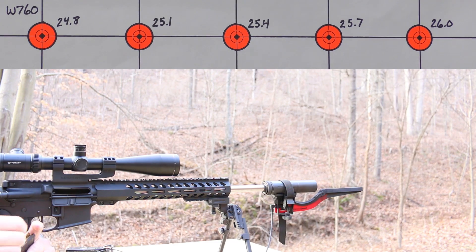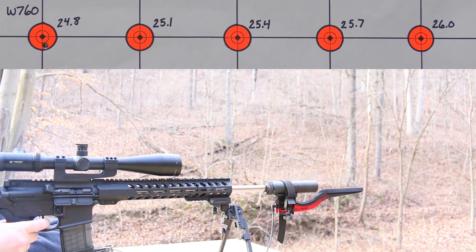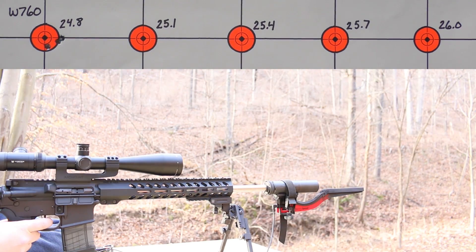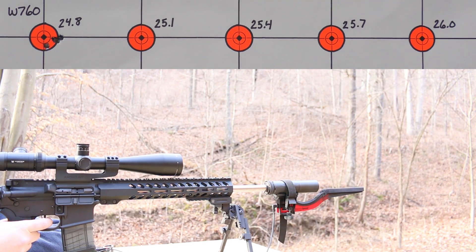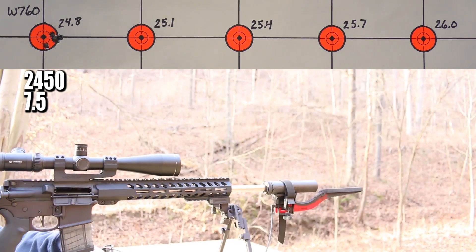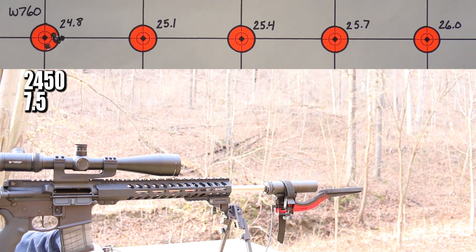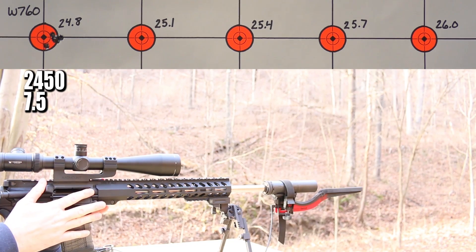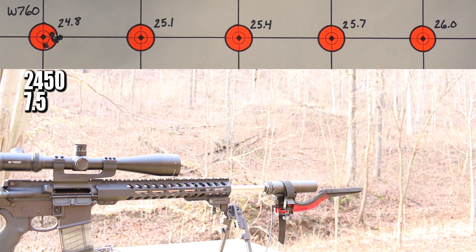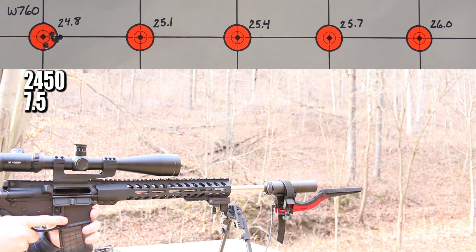Good looking group, good looking standard deviation number — everything looks better. Our velocity is pretty low, which makes me wonder whether we'll make it up to 2,750, but I'd rather start too low and stay safe than start too high. We can always do a follow-up video. The brass looks great, but you wouldn't expect any different at that velocity. Next up is 25.1 grains.